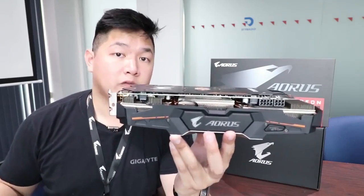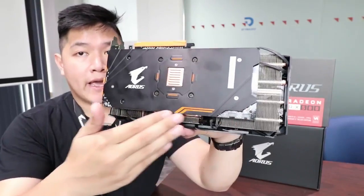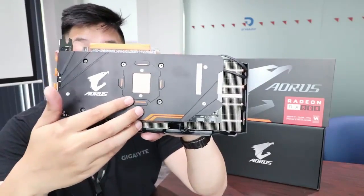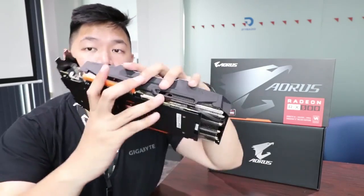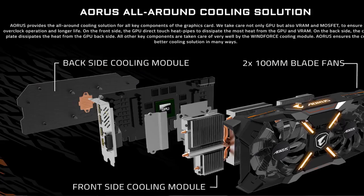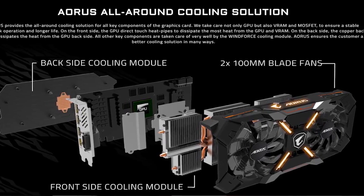And the improvements don't stop there. Let's move on to the back. For 2017, we've added a new backplate. The interesting thing here is that we have a copper pad that cools the rear of the GPU. This pad, in conjunction with the WinForce cooling fans and improved heatsink, means you're getting an all-around cooling solution, which should dramatically improve the cooling performance of your RX 580 Extreme Edition.